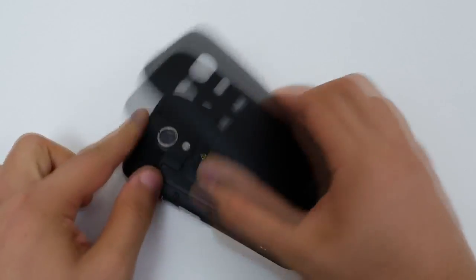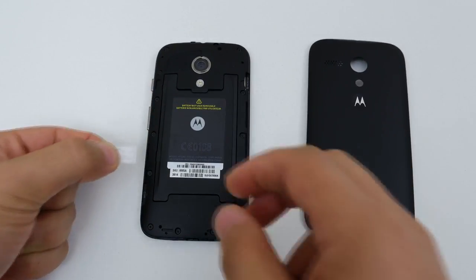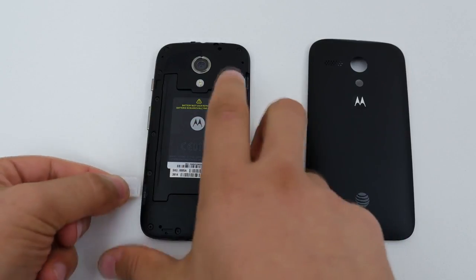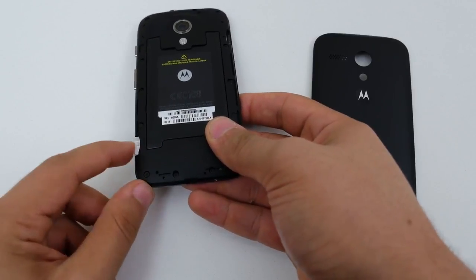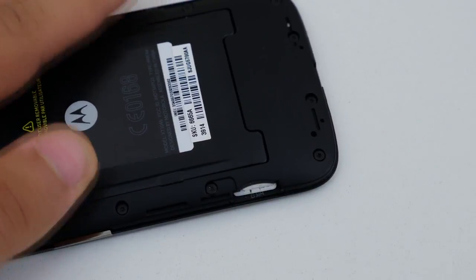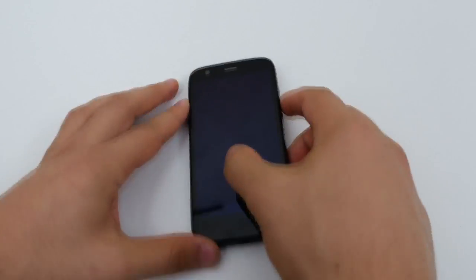Before we continue, make sure the phone is powered off. Next, remove the back plate of the Moto G to gain access to the SIM tray, then insert the SIM card you wish to use with the phone. I'm inputting the T-Mobile SIM card. If the SIM card doesn't fit properly, you have to adjust the size — I've left a link in the description to show you how that's done.